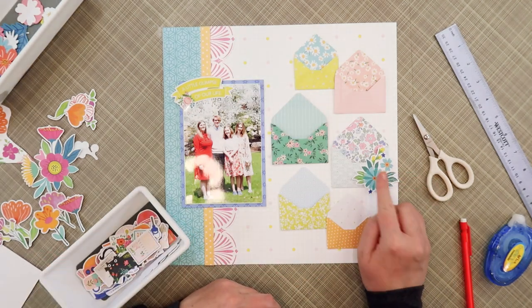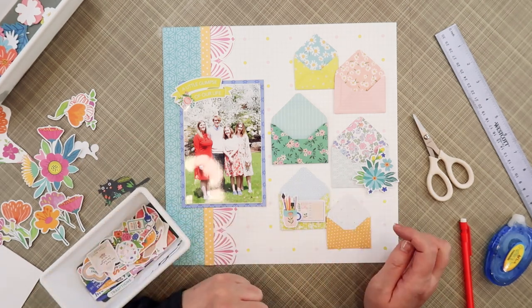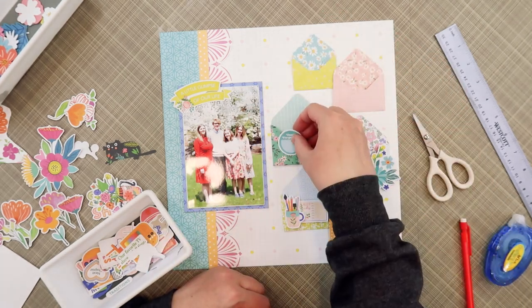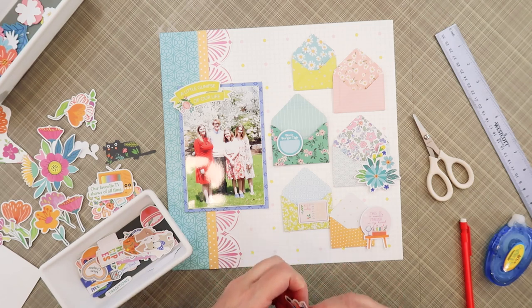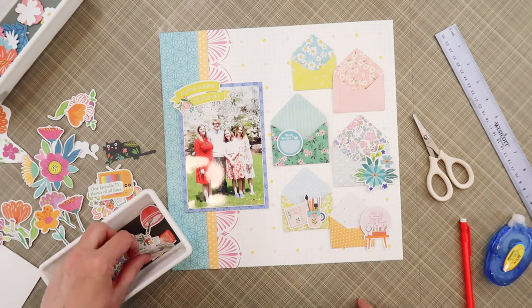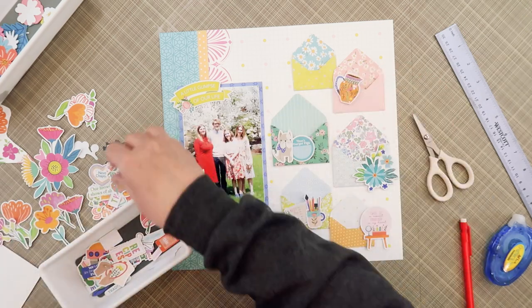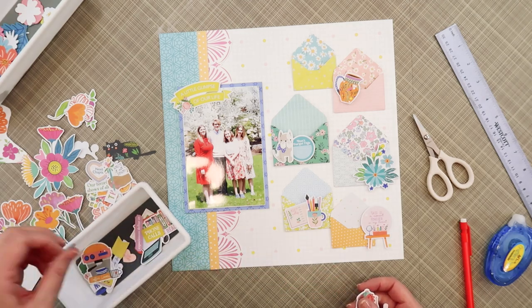Before I do the title, I pull out the die cuts from the main kit and start placing them on these envelopes to make little embellishment clusters. I like that lime green banner on the top left corner of the photo — it says 'a little glimpse of our life,' which is the perfect saying, and it also balances the lime green envelopes at the top and bottom of the page, creating a visual triangle. As I go through the die cuts, I'm having so much fun looking at all the little icons — there's the pencil cup filled with pens and pencils, the little journal that says 'keep notes,' and a vanity that says 'this is a moment forever in my heart.' I placed the teal floral die cut on the right side of the page to balance the teal on the left.